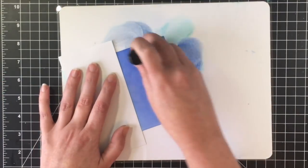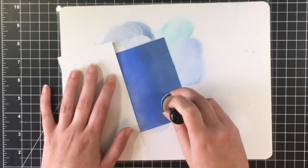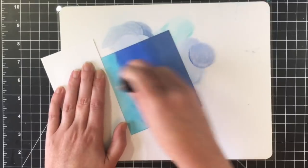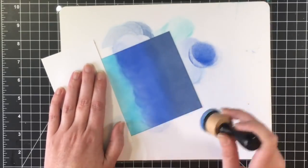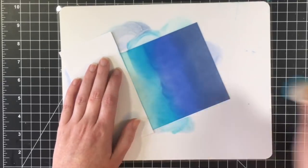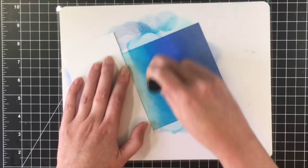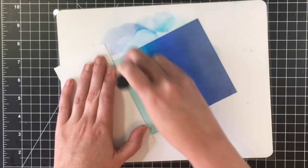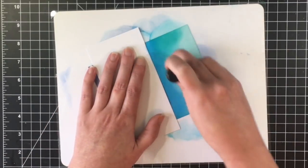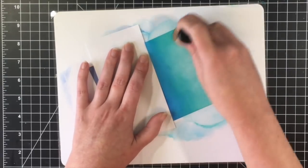For the bottom I'm using Faded Jeans — the darkest part of the ocean scene — and then I'm just going to go back and forth a few times. I did speed this up but wanted to keep everything in in case you wanted to create a scene like this. This was my first time using the stencil and I absolutely loved it and can't wait to keep playing with it.